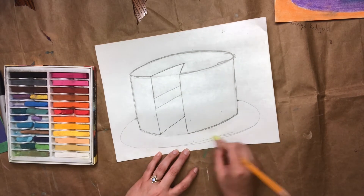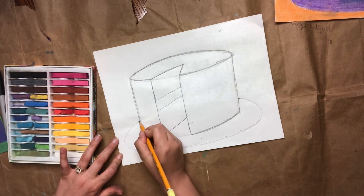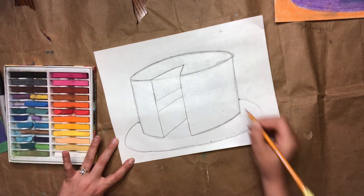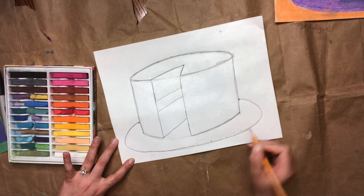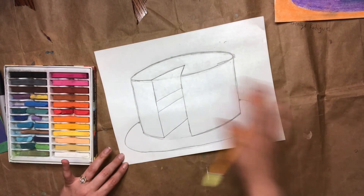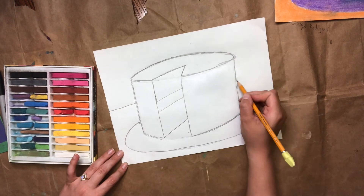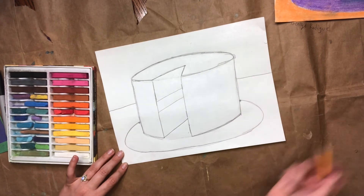Hopefully you guys can see that — I'll make it a little bit darker. And then the last step is I'm going to put a horizon line behind it, so that I have a color for the table and a color for the wall.